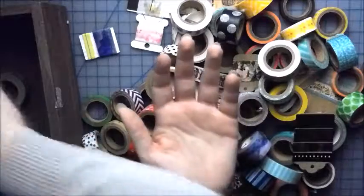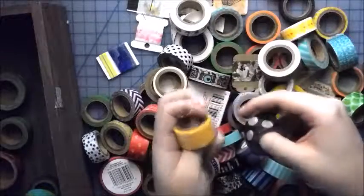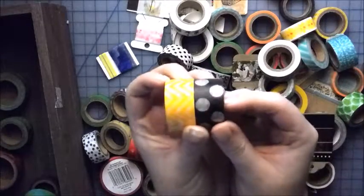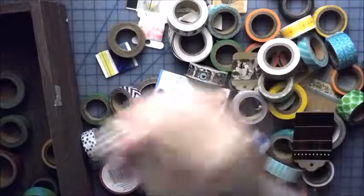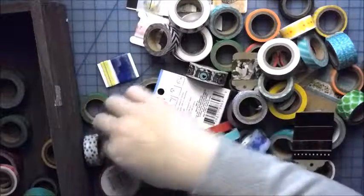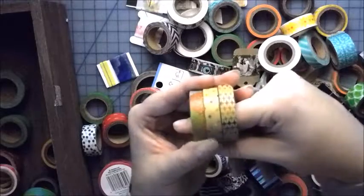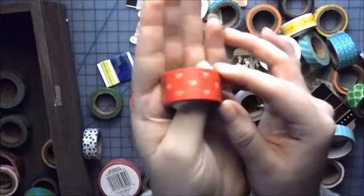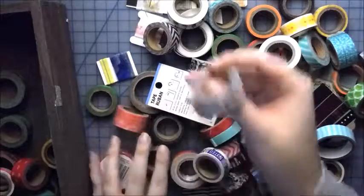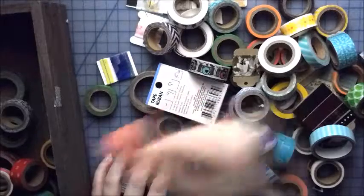Two more from that starter kit. I'm just going to go through the starter kit once really quick, and I'll just put the card up here for the other washi video so that way you can see all of those. These ones and this one all came in a pack that I bought in addition to my starter kit. Another starter kit one — it has little hearts on it. A lot of these are just going to be from the starter kit.